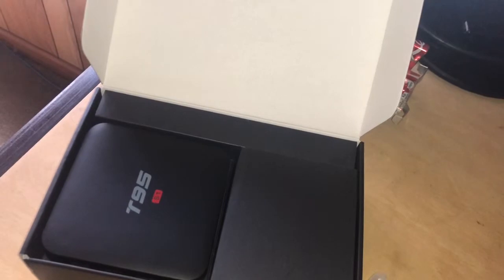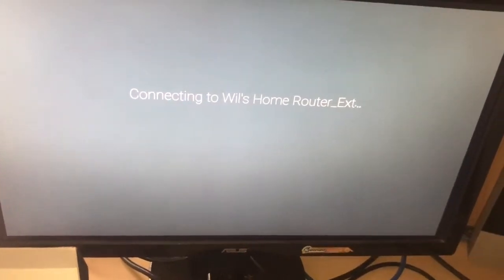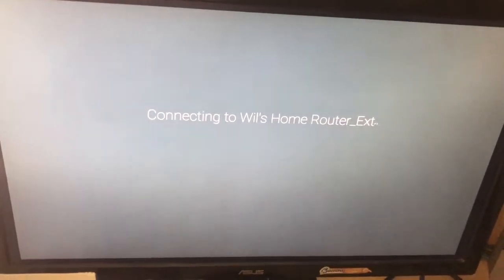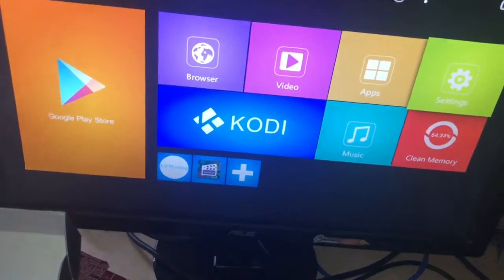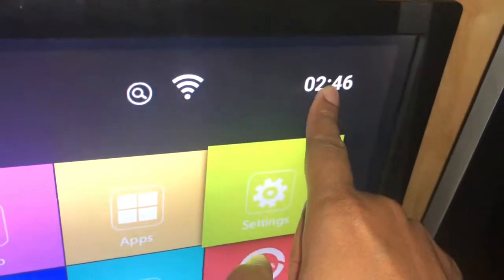I've got the password in. As you enter the password and hit your green button, it's going to take a second. There it is — connected successfully. You'll see it now says 'connected.' Hit your back button to go back a screen, back again, and back one more time to get back to the home screen. Now you notice your Wi-Fi icon up here — it tells you that you're connected to the internet, and the time is now correct: 2:46. It also shows on the front of your box in military time. We're connected.